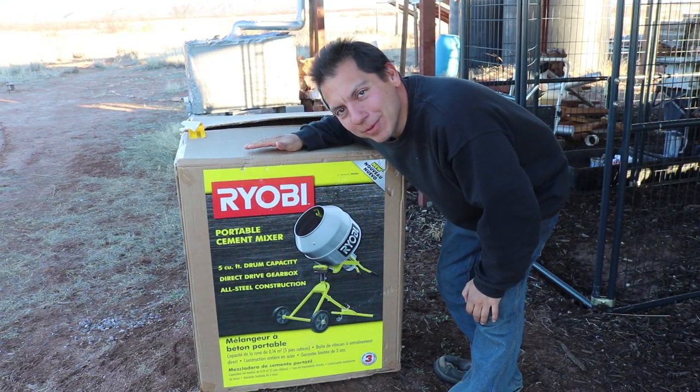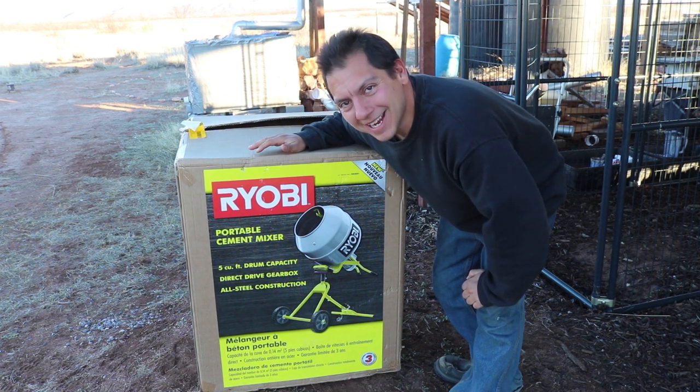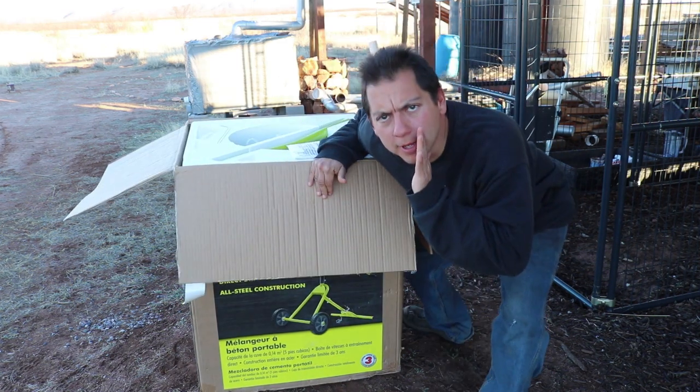That's right, we got our Ryobi mixer, y'all! I can't wait to put this thing together and try it out. I got to try it out. Let's do an unboxing!